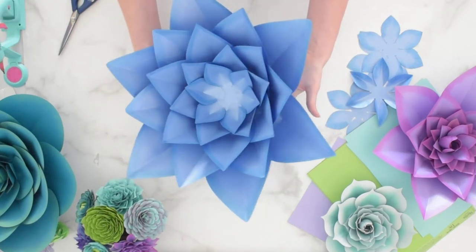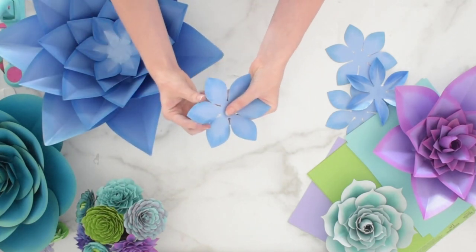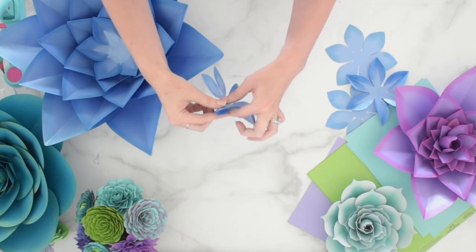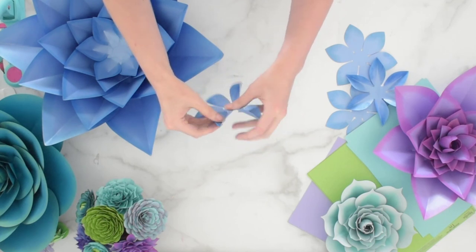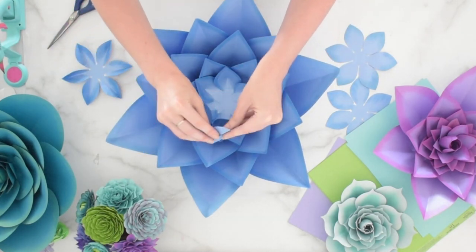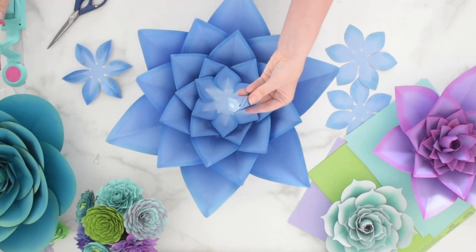Now we're moving on to adding our four centerpieces. For two of the four, you're going to add a crease down the center of each petal point — just like we did with the other petals. Then tuck each of the petal points so they're all fanned the same direction, give it a little twist at the base, add your glue, and place it into the flower. That tuck and twist method helps the petals stand up. Repeat with the second centerpiece, tucking all petal points the same direction with a little twist.